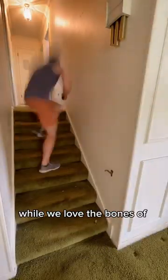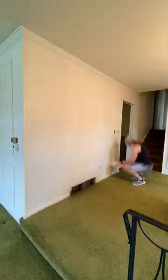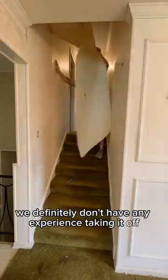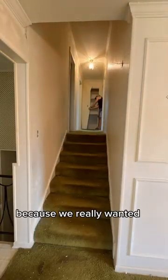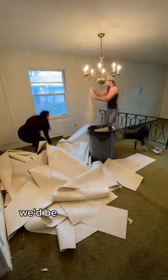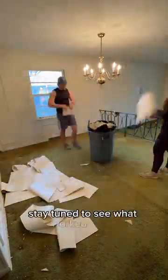While we love the bones of this house, unfortunately all the bones are covered in wallpaper. While we have experience installing wallpaper, we definitely don't have any experience taking it off. This was a daunting task because we really wanted to avoid installing all new drywall. We were determined with our skill and a little sweat we'd be able to get all that glue off. Stay tuned to see what worked for us.